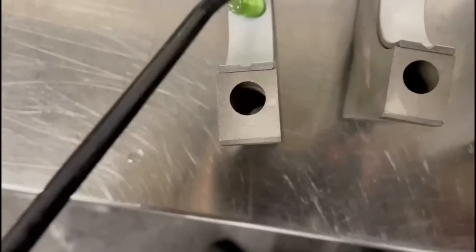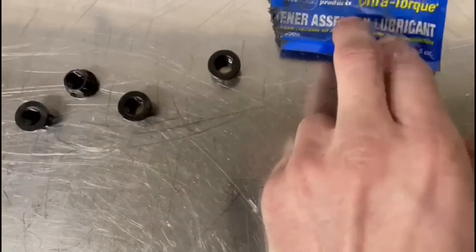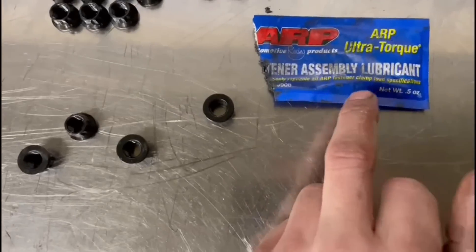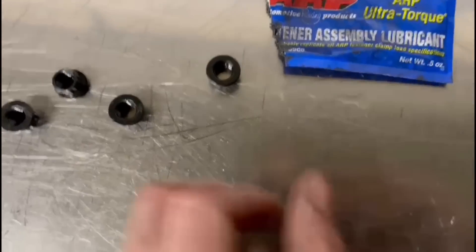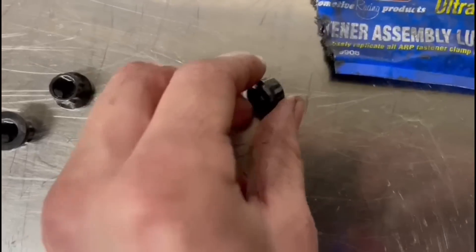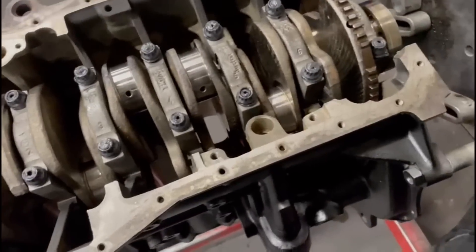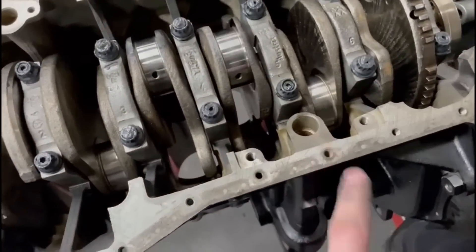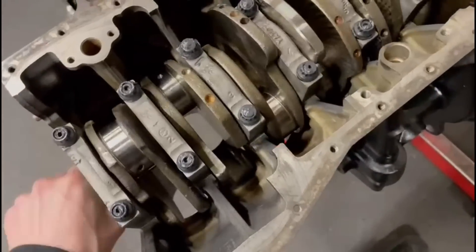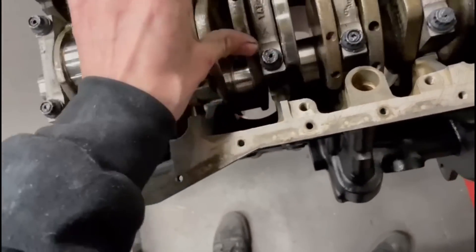So we lube this bearing up. The nuts for the main stud kit - I'm going to go 60 foot pounds, but we have to make sure we use the ARP assembly lube. So we lube the threads up and make sure we lube the nut base here as well. So that's all the main caps torqued down to 60 foot pounds, plenty of assembly lube - don't be shy of it. Look at that, spins by hand. Lovely. Just the end of the nose of the crank. No tight spots. Just spin that with your finger.